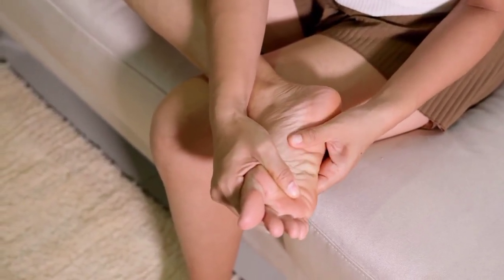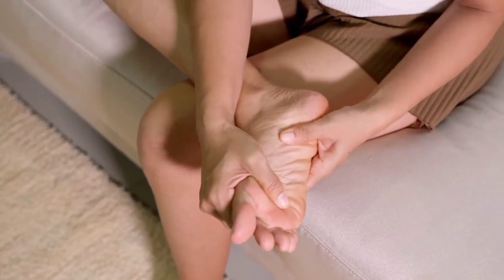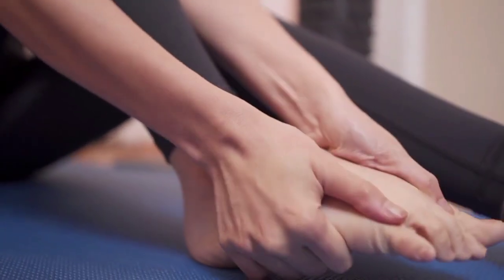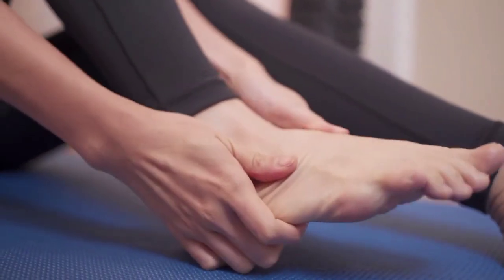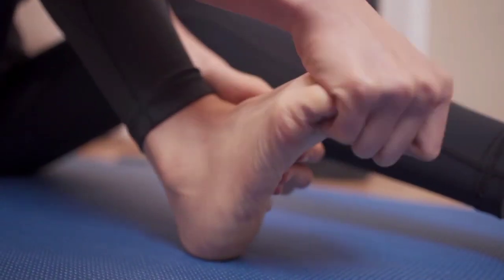This is the best solution to eliminate nail fungus. Do you suffer from nail fungus? Where do they bother you the most — on the feet or in the hands? In today's video, you will learn the best homemade solution to remove nail fungus.